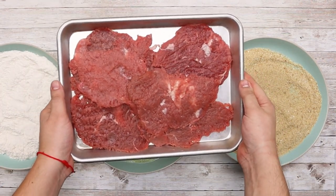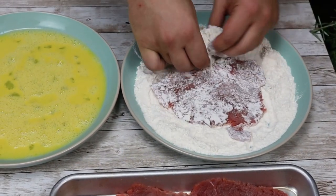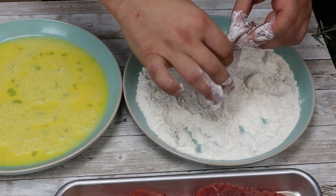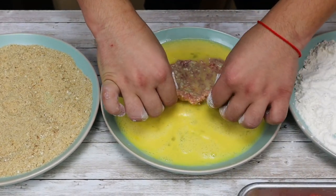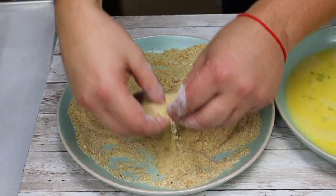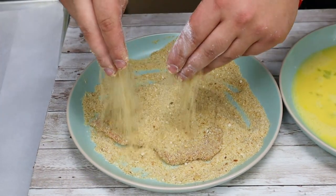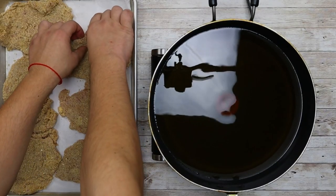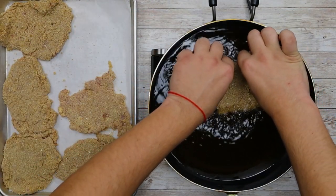Bread the veal starting with flour — shake off the excess flour, dip it into the egg mixture, and gently coat it in the bread crumbs. Make sure not to press the veal into the bread crumbs; you just need a thin layer of breading. Take a pan, pour in vegetable oil, and preheat it to 350°F. Fry the Wienerschnitzel for about three minutes on each side.